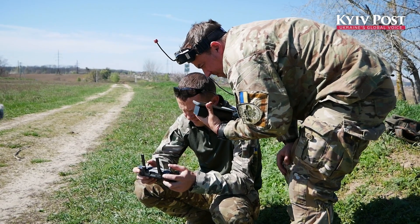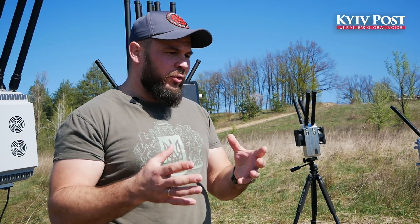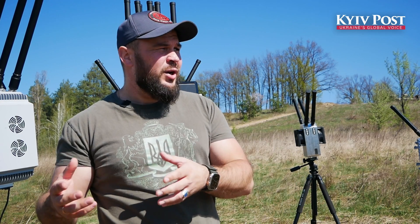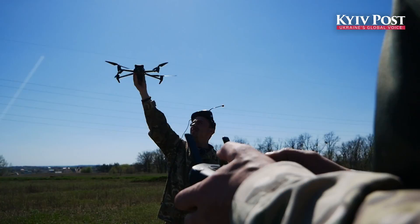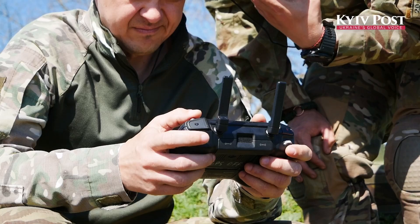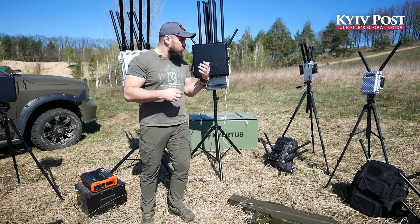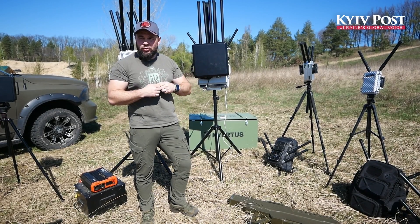There is no difference in targeting a drone whether it is an FPV drone, DJI, Autel, and so on. It only depends on which frequency range the drone uses, and that determines which one of our devices we should use.